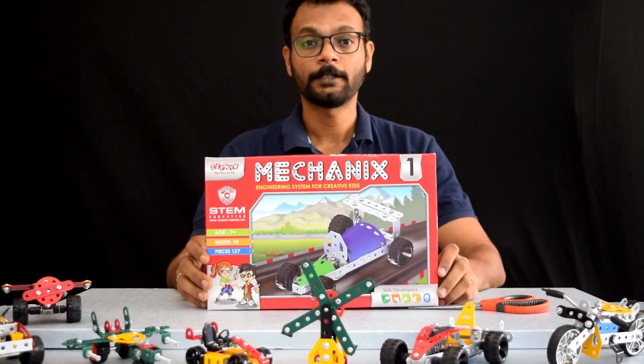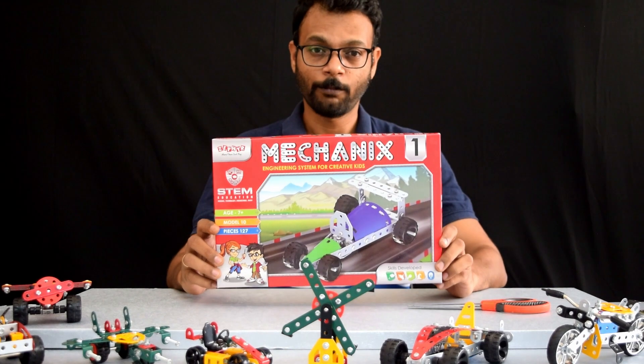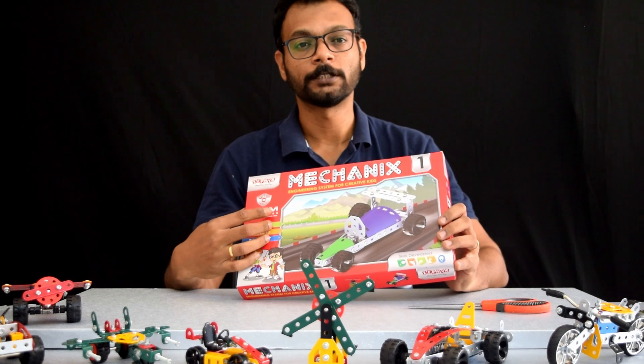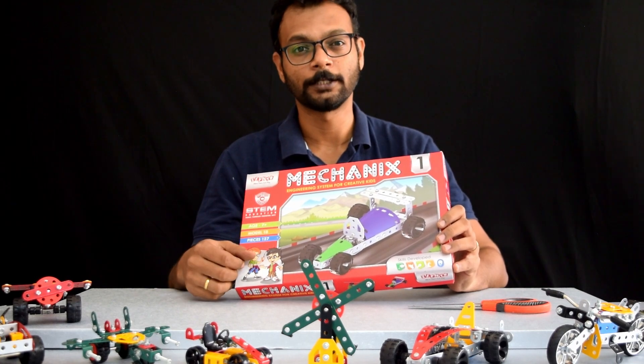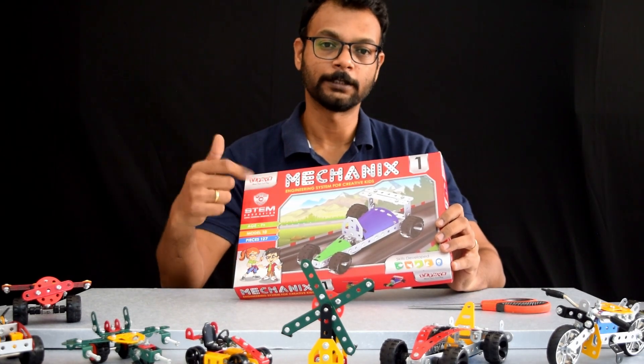Hello parents and future innovators. Welcome to Precision Playthings. Today we are going to go ahead and unbox the Mechanics Level 1 kit from Zephyr. These are considered STEM toys and could be called educational toys as well. So without further ado, let's go ahead and unbox it and start building.